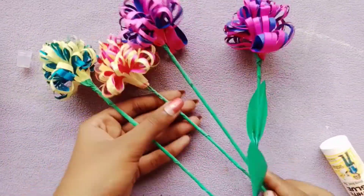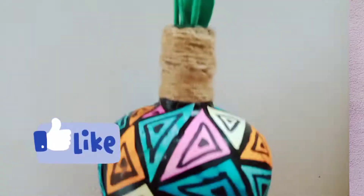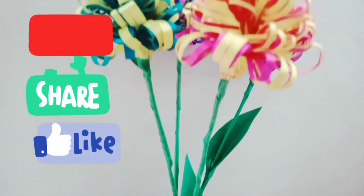Now we're going to wrap up this video. If you like, share, subscribe and please support us.